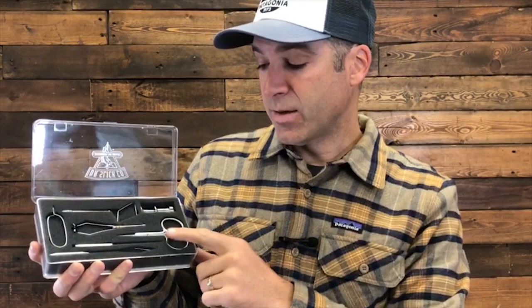The Dr. Slick set has some of the similar tools the Loon kit has — scissors, a bobbin, a whip finisher, and a bodkin. But this tool set also has a hackle plier and a hair stacker. If you're going to be tying more trout flies and dry flies, the hair stacker and hackle plier are pretty essential, and this would be a great tool set to start off with.